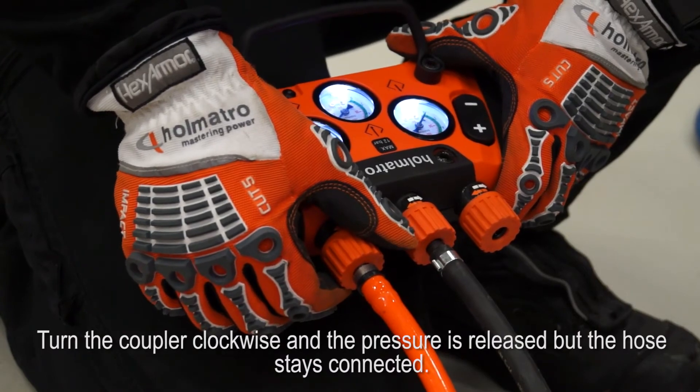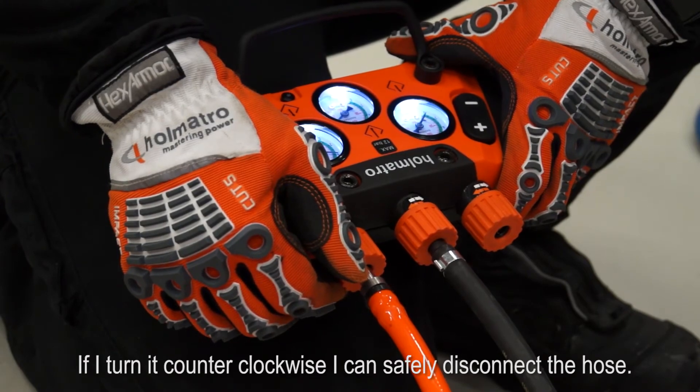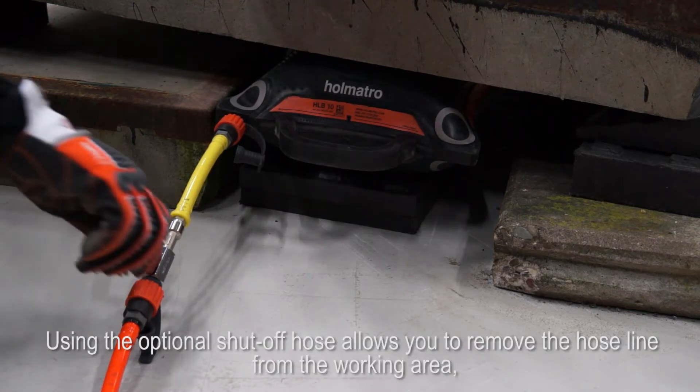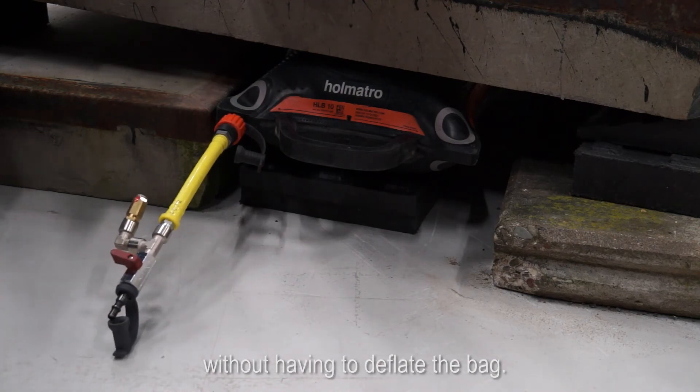Turn the couplers clockwise and the pressure is released, but the hose stays connected. If I turn it counterclockwise, I can safely disconnect the hose. Using the optional shut-off hose allows you to remove the hose line from the working area without having to deflate the bag.